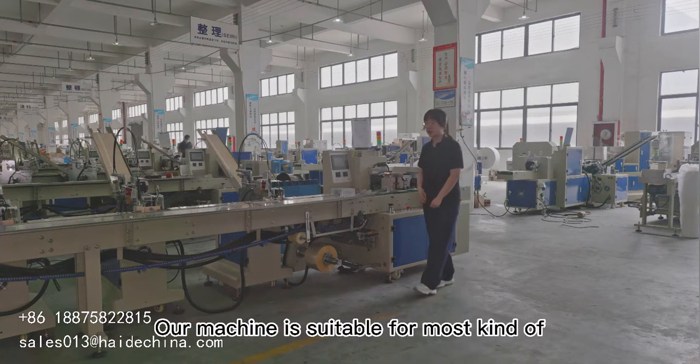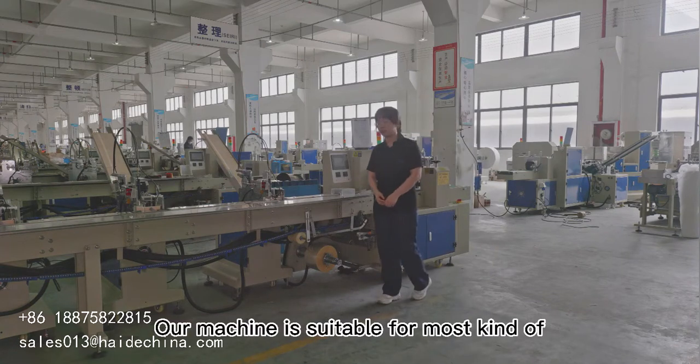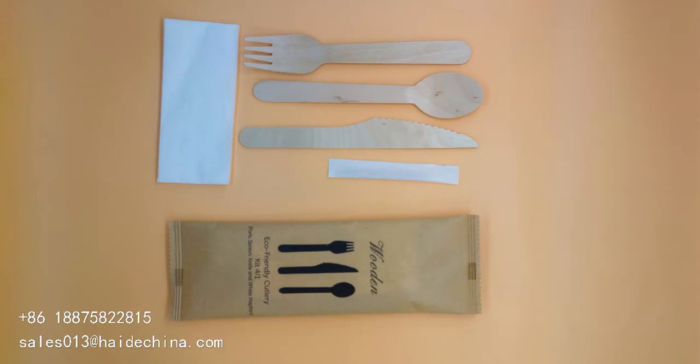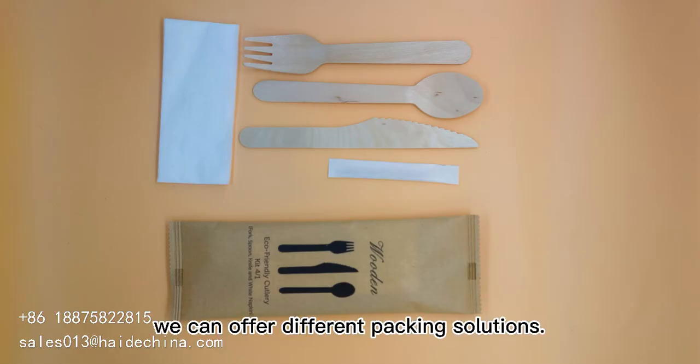Our machine is suitable for most kinds of wooden cutlery spoon, wooden plastic, and paper cutlery. According to different products, we can offer different packing solutions.